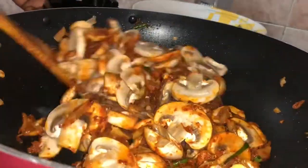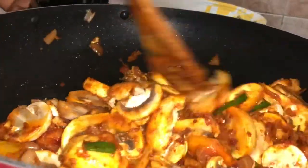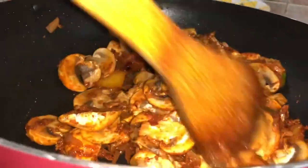We add the mushrooms and let them cook for a few days.